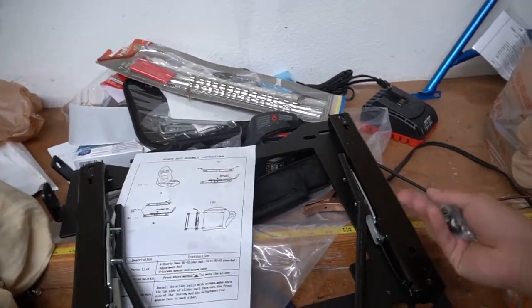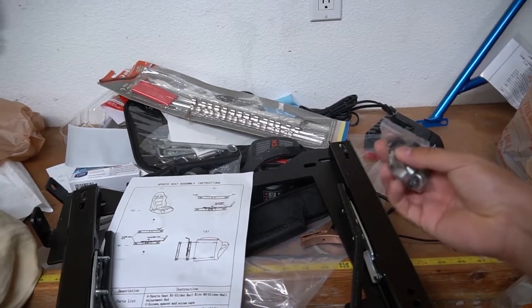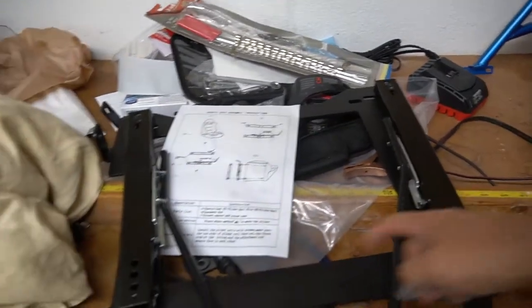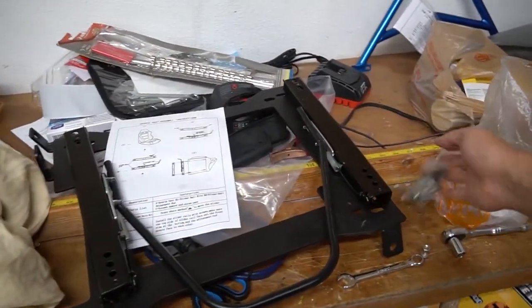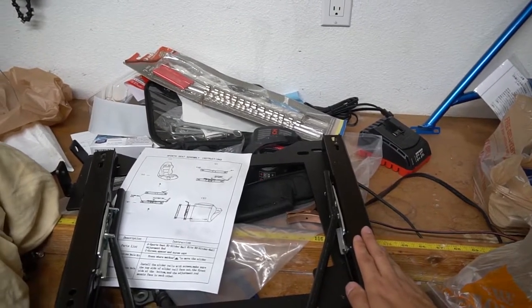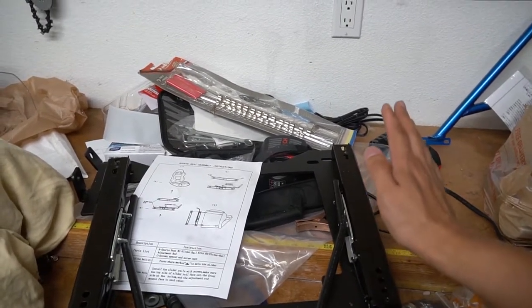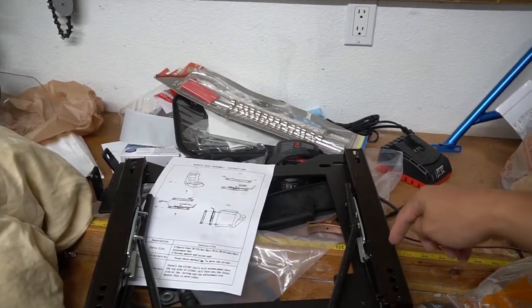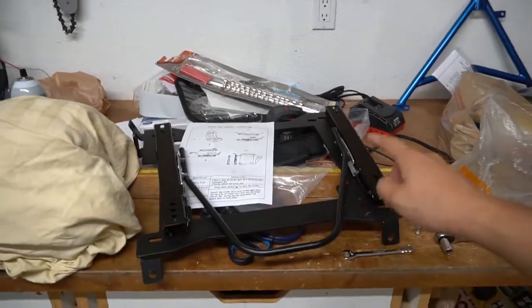This stuff was seriously lacking in hardware - just an Allen bolt and a spacer, and there are no threads on any of these guys. So I had to go to Home Depot and buy my own stuff. I'm going to hook everything up onto the slider, then get the bracket for the bucket onto this, then the bucket onto the bracket, and then the seat into the car.